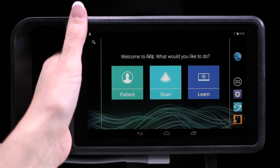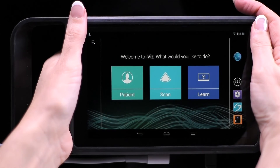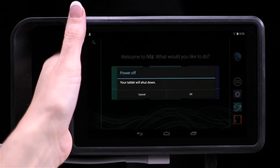When you are done using the system, you can either press the power button to put it to sleep, or press and hold the power button to power down completely. When prompted, tap Power Off, and then tap OK.